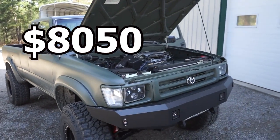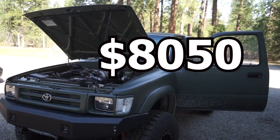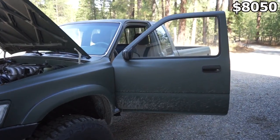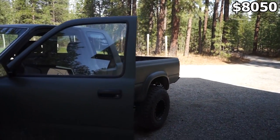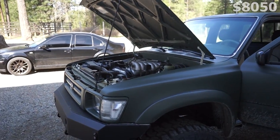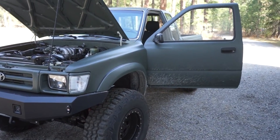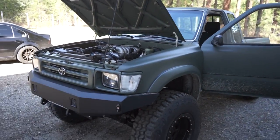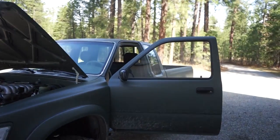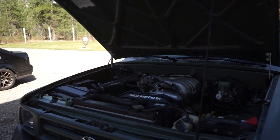That puts us at a total of $8,050 for parts and materials. That's not including the truck itself — it depends where you live and what you buy; you can spend anywhere from $500 to $10,000 on a truck, so I'm not going to include that. That $8,050 is basically what I'm into this truck. Really not too bad for a completely rebuilt truck — the only thing I didn't do is rebuild the motor or the transmission.